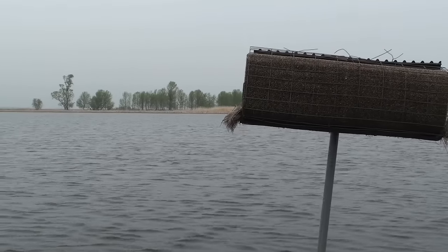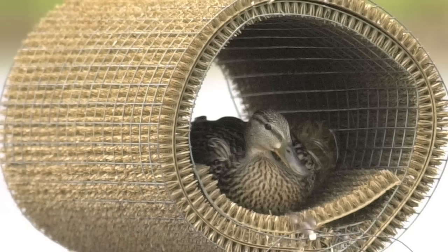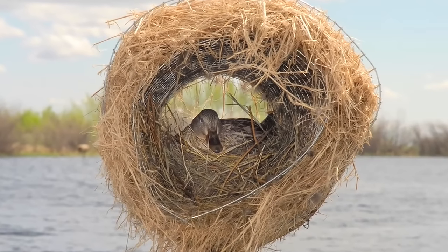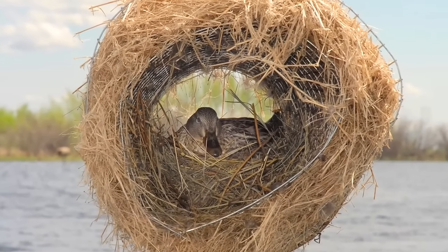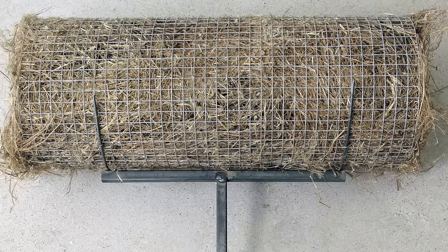We've tried some plastic ones, we've tried wicker weave ones, we've tried artificial turf, and unfortunately those designs are just not used at the same rates as the original flax design. So we're real excited about the design that we have now. It's essentially the original design minus the landing platforms and it's real simple to do.